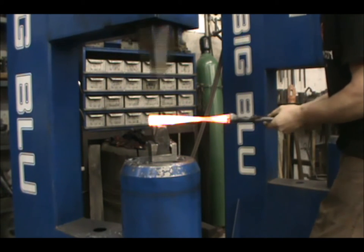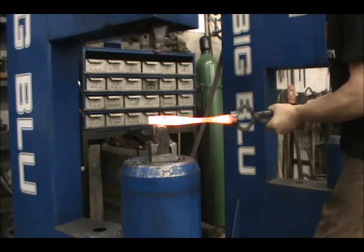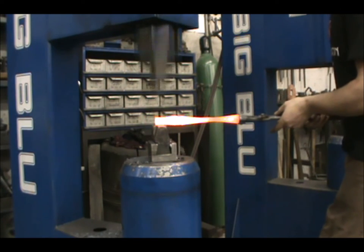Last, you draw the taper on the end downhill to the tip, and if you have to reheat the end of the bar, it is easier than reheating a spot in the middle.